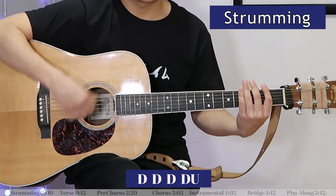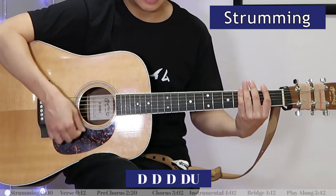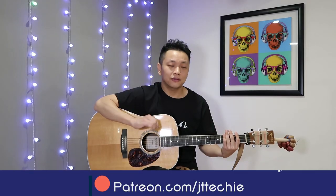By request, we are doing California King Bed by Rihanna. The strumming pattern for this song goes down, down, down, down, up — and I keep repeating that: down, down, down, down, up. Now let's look at the verse.